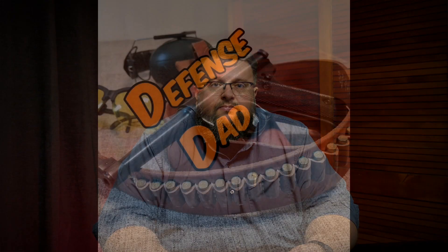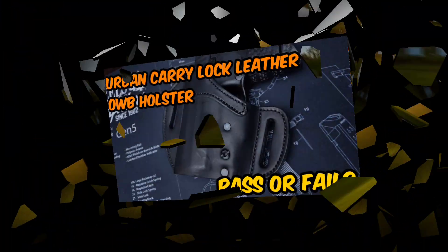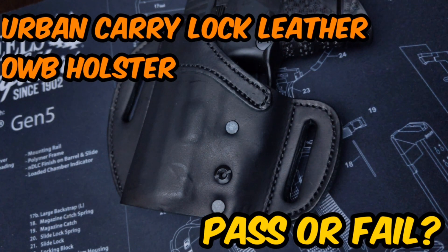Let's talk about outside the waistband carry options. Today we're going to talk about an option for outside the waistband carry. I have a couple of outside the waistband holsters, but I typically just use them at the range. I usually carry inside, but it's winter and I wanted to look at this option since it's easy to wear a cover garment this time of year. We'll do a tabletop review and talk about the pluses and minuses.